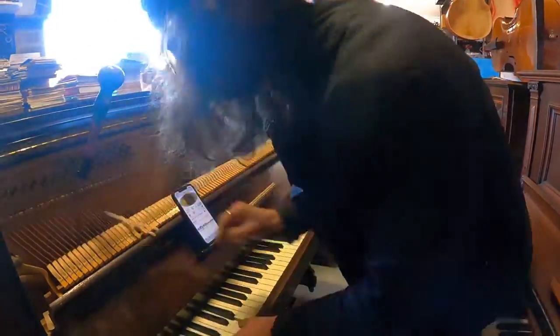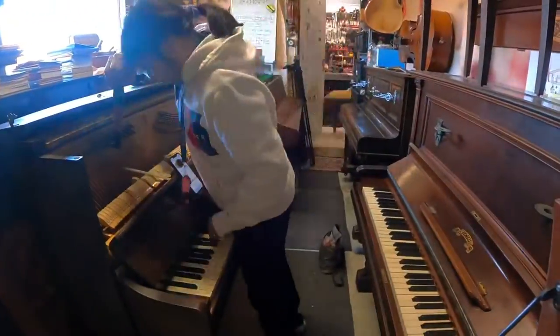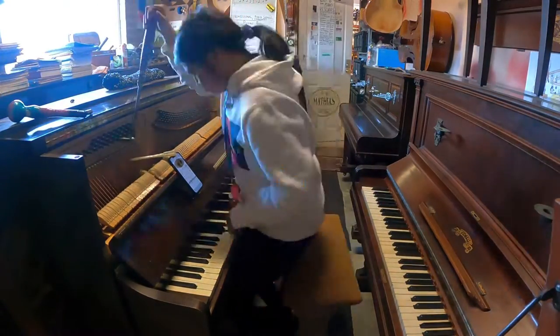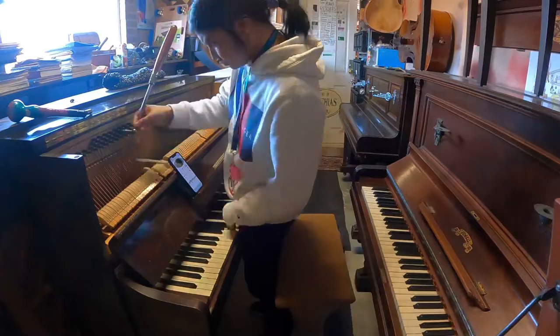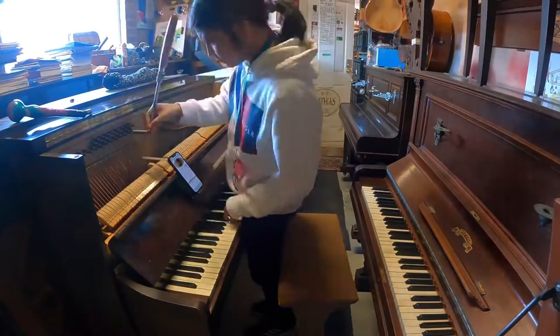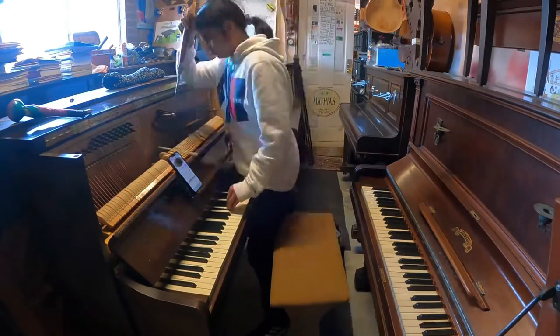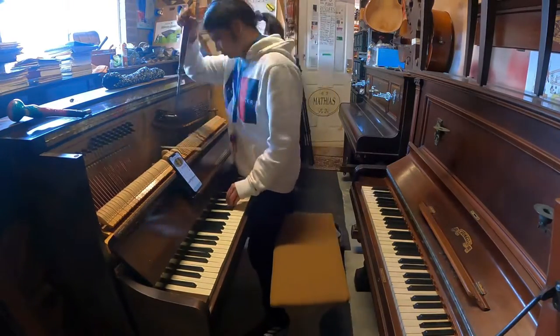Here you can see us — we were using a short lever, but William wasn't happy with that. Actually it just wasn't suitable for the really tight pins for this piano. I actually needed a longer lever just to be able to control the tighter pins more seamlessly.